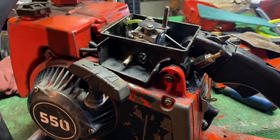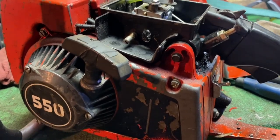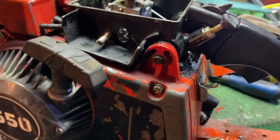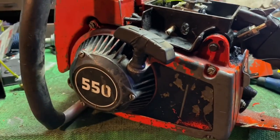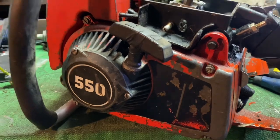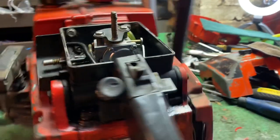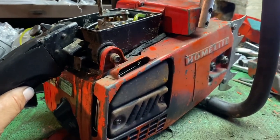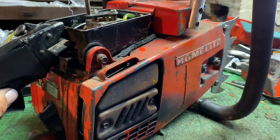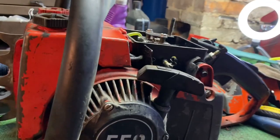She does run, just very badly. I just had it running but it was dark outside so it's kind of hard to get camera footage. If you're not familiar with these saws, they're pretty cool — I think they're 80cc. Pretty cool saw.